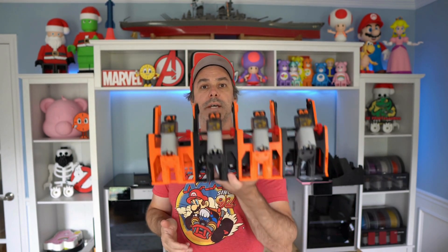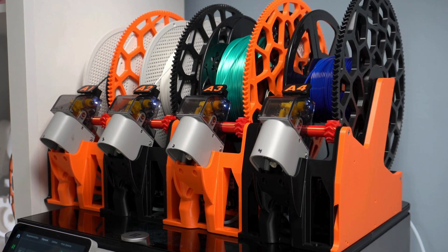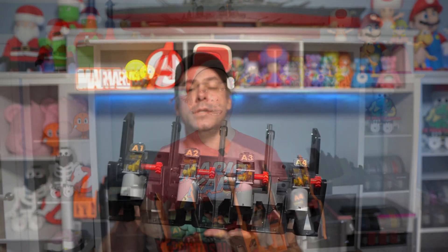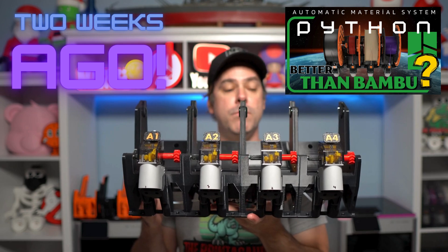Welcome back to the Printasaurus. Today in my hands here is version 1.2 of the Python AMS. We did a quick video overview of version 1 — this is the standard Python AMS, the original release version 1.0.